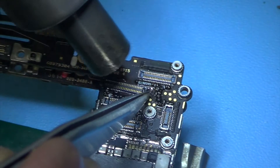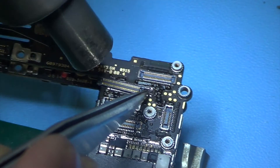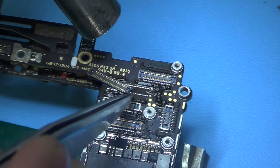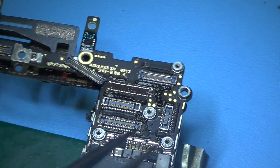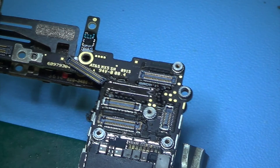Here we go, it's already coming off, so I'm just going to push it to the side so that it's away from the pins, so that when I take off the heat it does not solder back on.